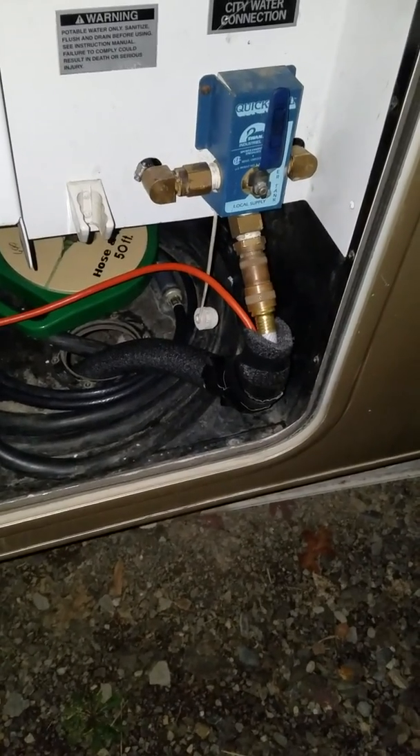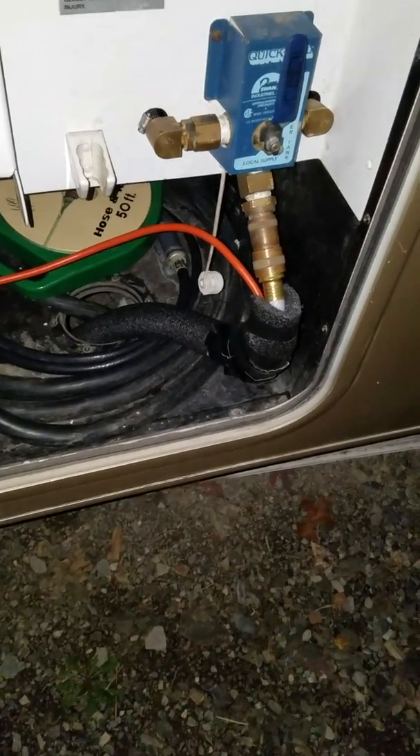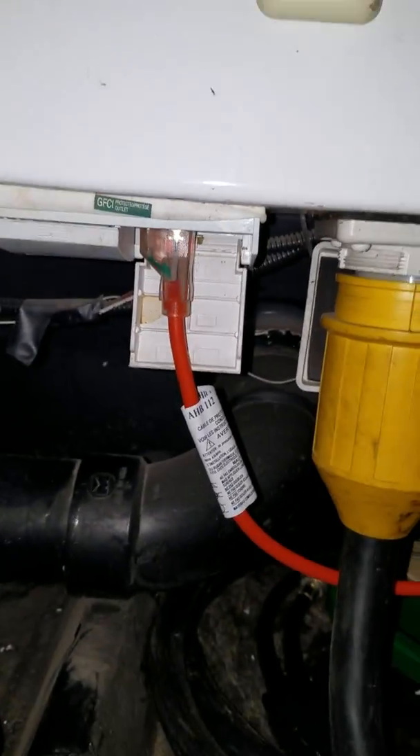Better safe than sorry, right? The high today is 32 and it's supposed to go down to the teens tonight. But I just wanted to show y'all it's really not that hard. Got it plugged in, the light indicator lets you know that it's on.